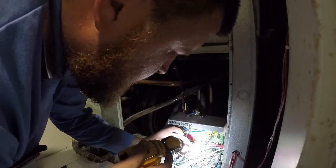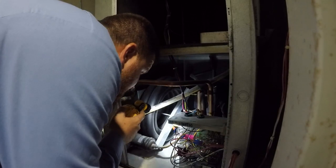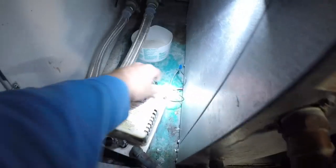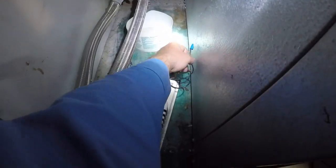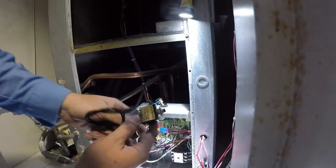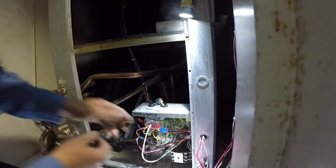Looks like we got a blown fuse. These low voltage wires — I think he shorted them against the cabinet or something, and it blew the fuse. So we're gonna put this resettable breaker in, just for troubleshooting purposes.